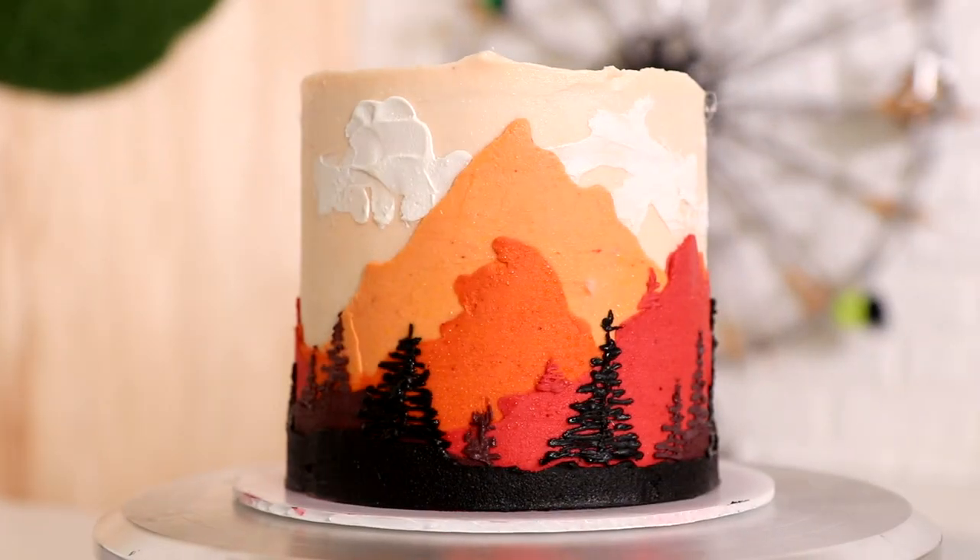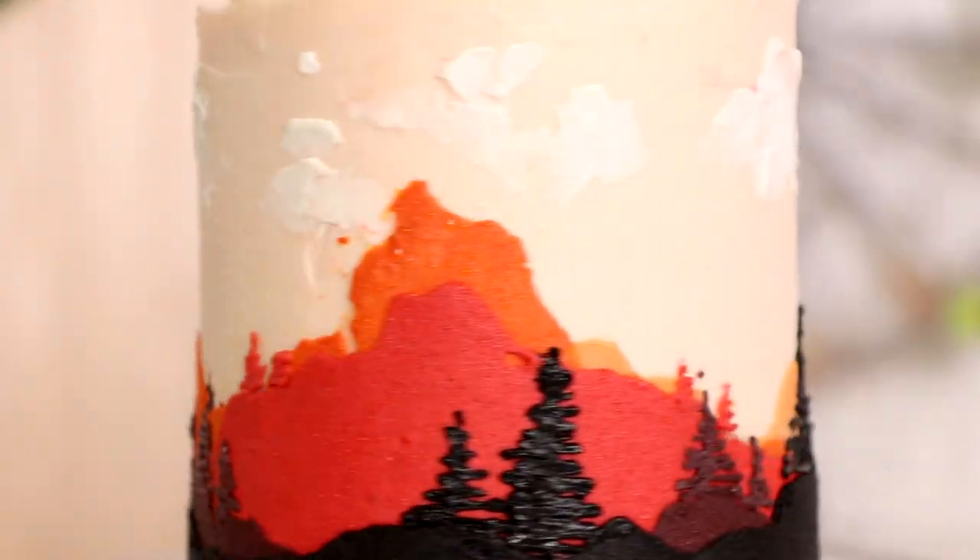Fault line cakes — I made two of them! I used that idea to create two spectacular landscapes.